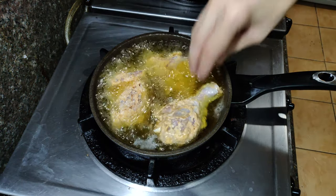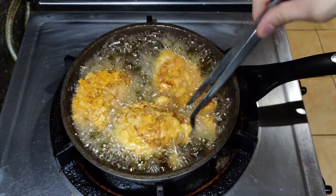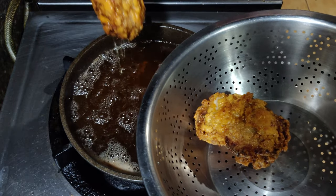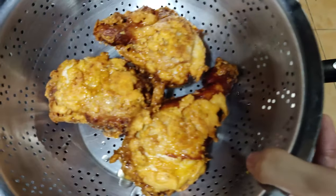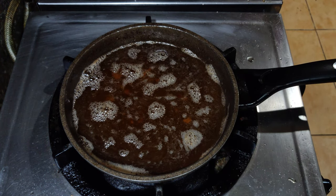Once that's done we're just gonna shallow fry this in oil. Fry for about 6 to 8 minutes per side on medium heat. Make sure to keep turning it so that it doesn't turn dark too quickly. If you're unsure about the doneness of your chicken, you can check the inside or use a thermometer.